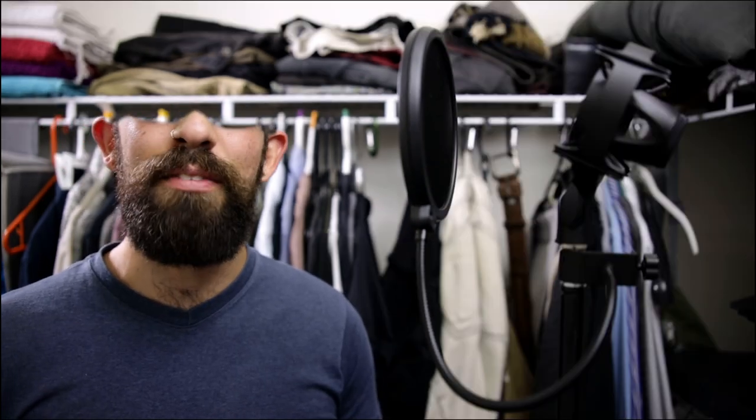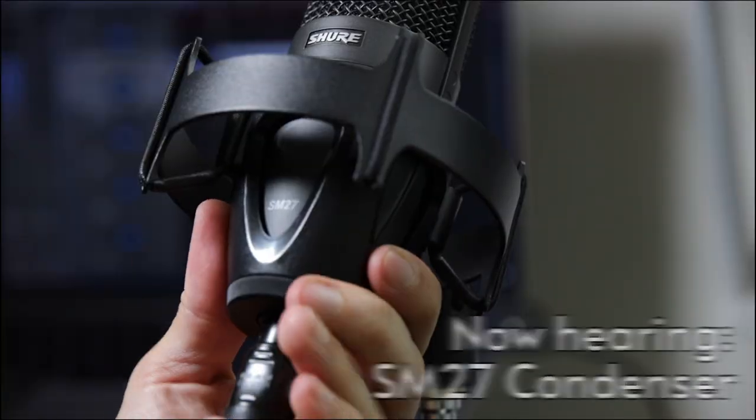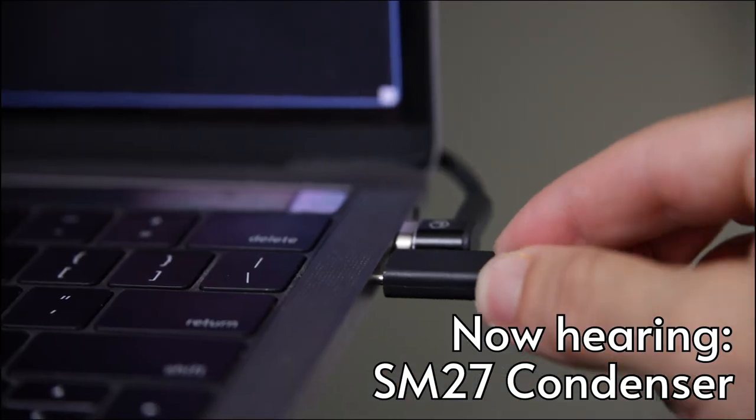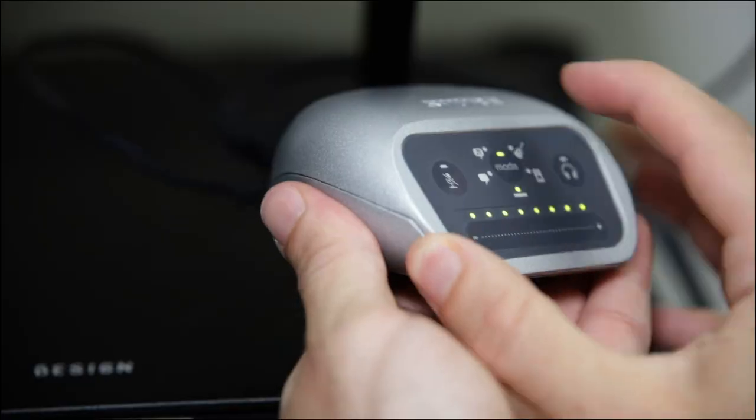Let's set up the SM27 large diaphragm condenser mic: XLR out, XLR in, USB out, and USB in — easy. Crank on your phantom power, check your gain level, and make sure you're loud but still in the green so you don't peak or distort your sound.